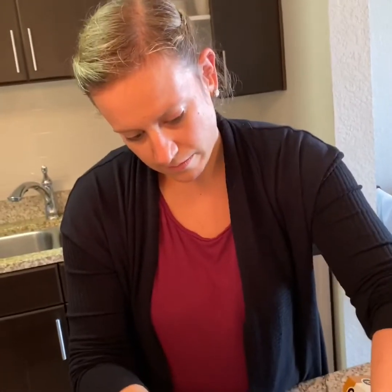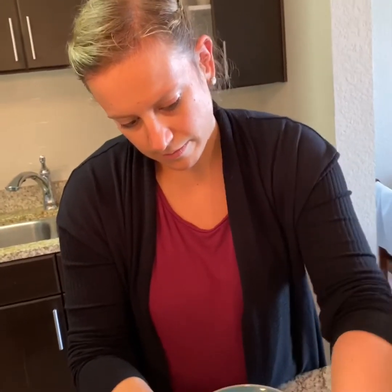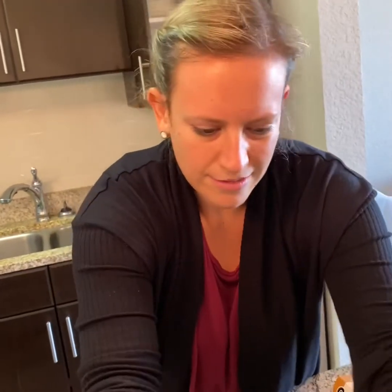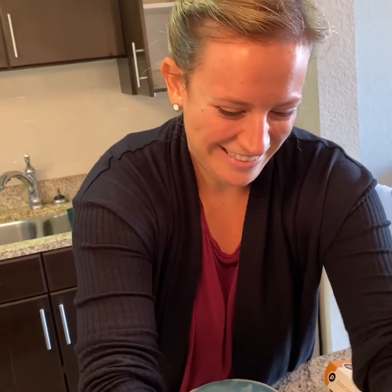Doesn't this recipe just bring back really fond memories? Of what? Oh no, you don't remember, do you? I pass.